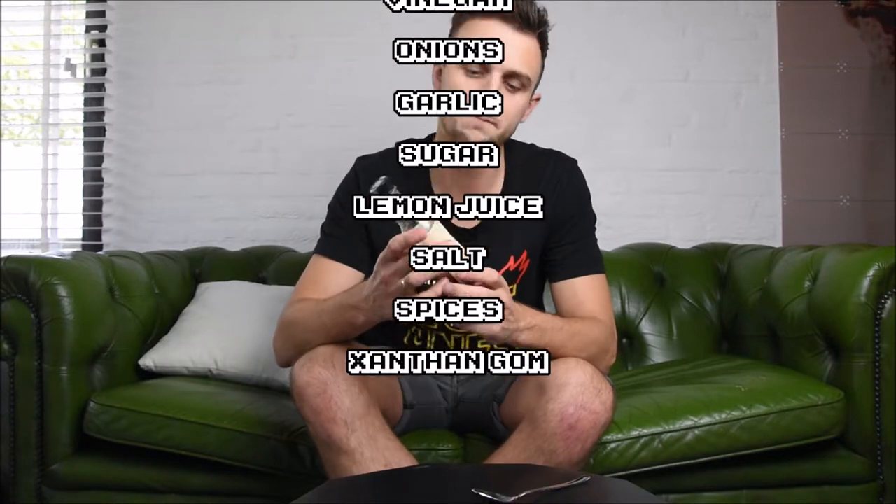Let's start the 1 minute hot sauce review right now. First we're going to take a look at the ingredients. It has chiles, water, vinegar, onions, garlic, sugar, lemon juice, salt, spices, and xanthan gum.